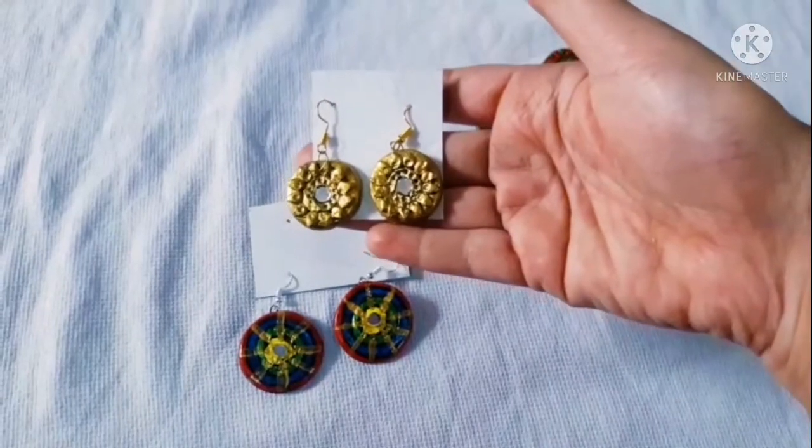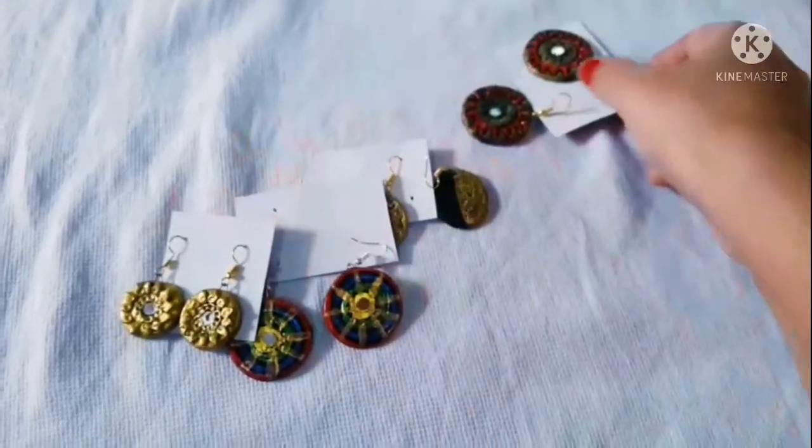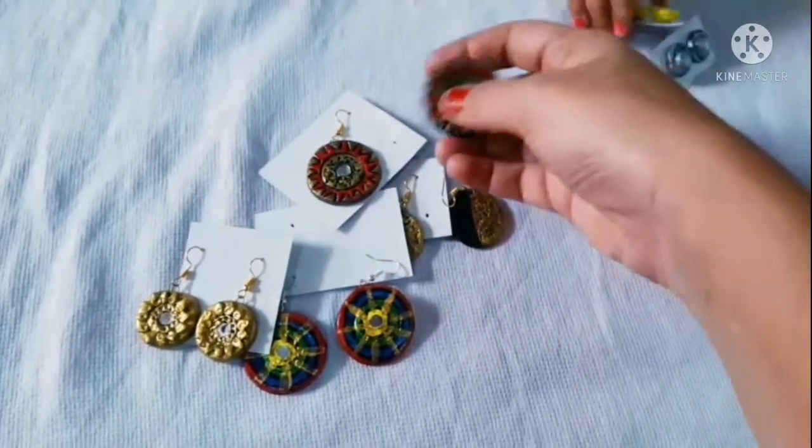That way we will start with terracotta. I'm going to sell nearly 25 or 30 earrings. I'm going to sell these earrings and talk about this small business.